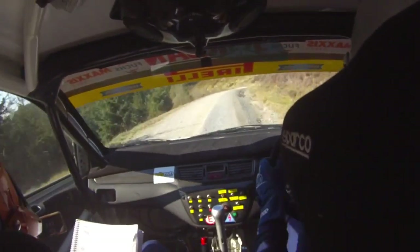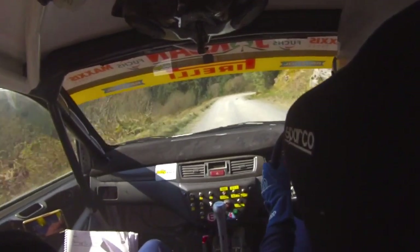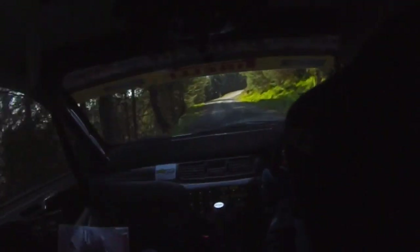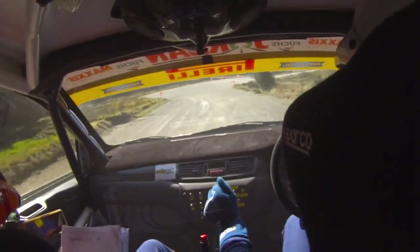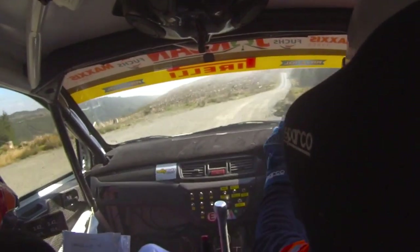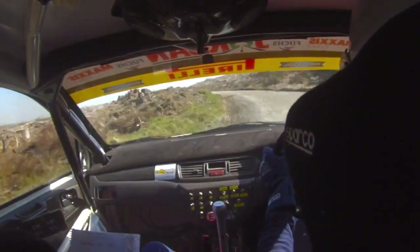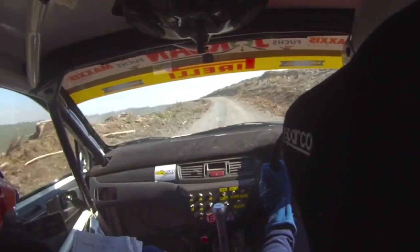Fast 4 left in, into 5 right, over crest, over crest, don't cut. And tight 4 left, caution, narrows. 60, left, slippy.